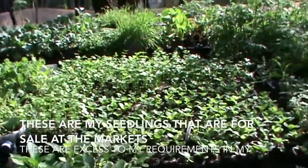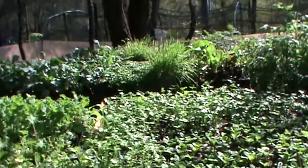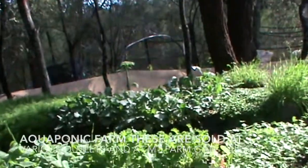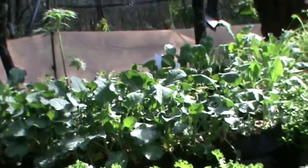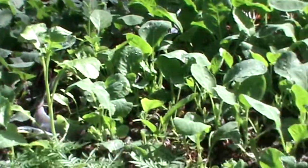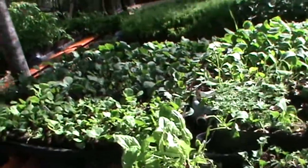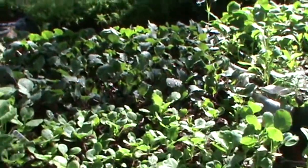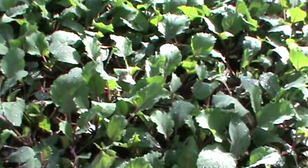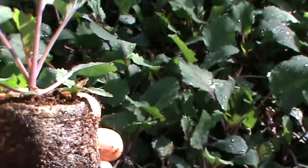These are my seedlings that have been transplanted out of my seedling pond. The ones that don't go into my aquaponic system to grow out and sell are transferred over here to my nursery. These seedlings all go to market and are sold as seedlings. All my seedlings are in these little coir pockets where they grow out, easy to transplant straight into your garden or into your aquaponic pond.